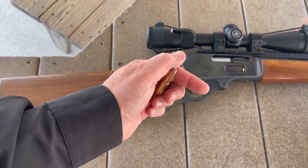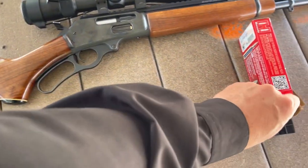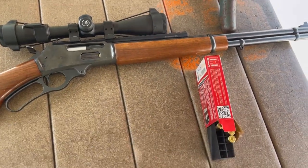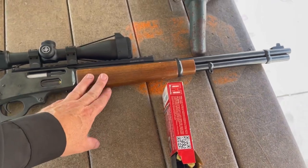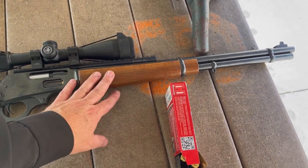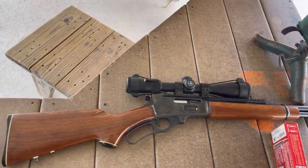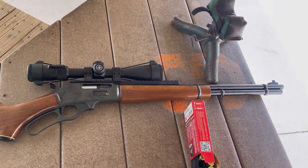Soft lead is really the typical bullet these were made for, and that's what we're going to be shooting. I have some American Eagle ammunition here. I believe this holds five or six rounds — I think I have six in it right now — and then you can have one in the chamber for seven.